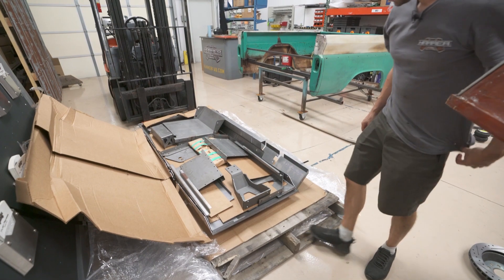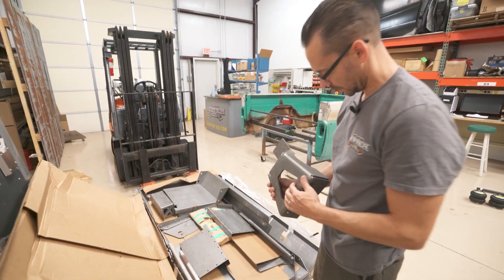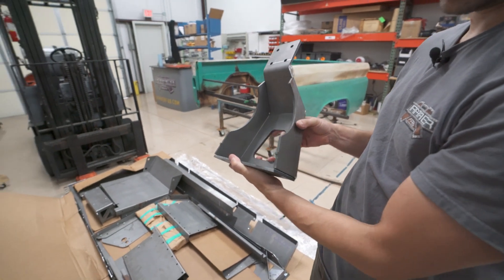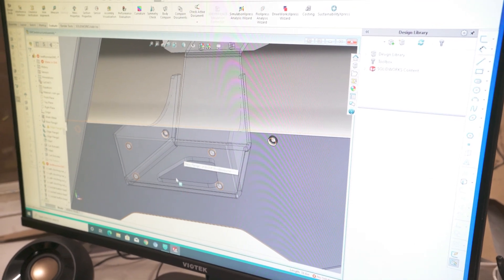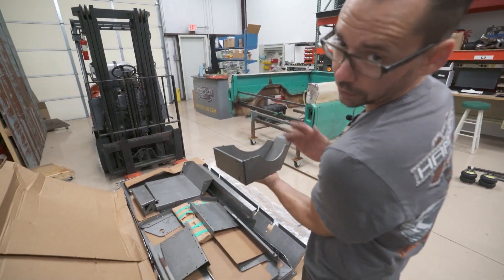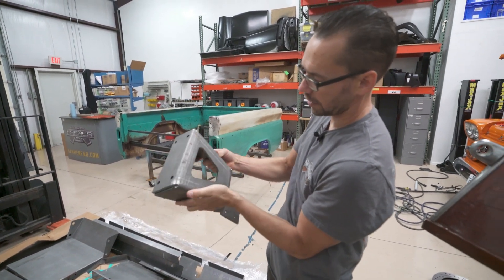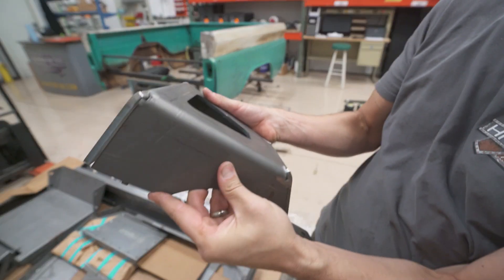Everything is cold-finished steel or pickled and oiled steel. This is a quarter-inch thick steel plate — this is the bracket that holds the air management valves, so they bolt right here. This bolts to the main front wall of the bed, and the air tank straddles right through here. We'll weld these corners up and finish those off. It's all CNC press-braked and laser cut — some beefy steel.